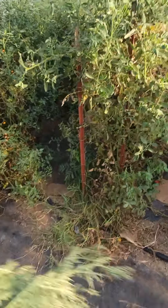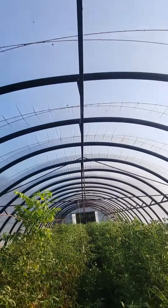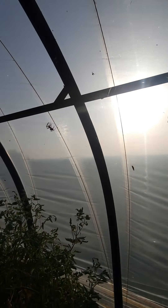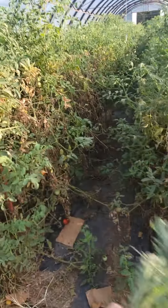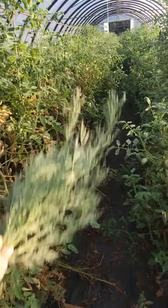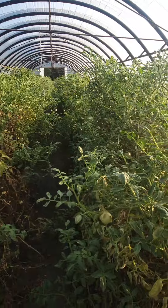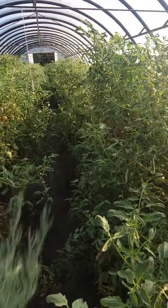They're just garden spiders, they're pretty harmless. But I don't know if y'all can see any of these — they are just everywhere, millions of them. So I'll probably go down this middle row first and crawl through here and get all the tomatoes.